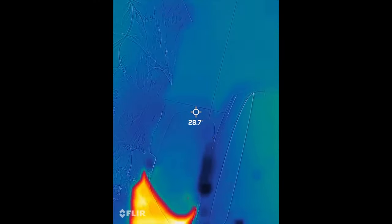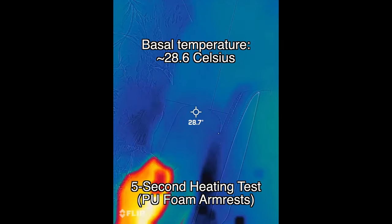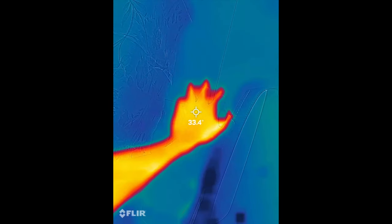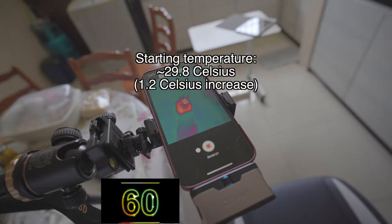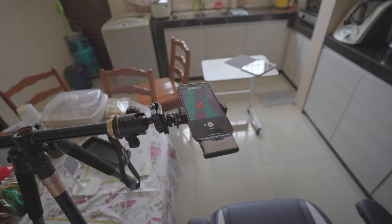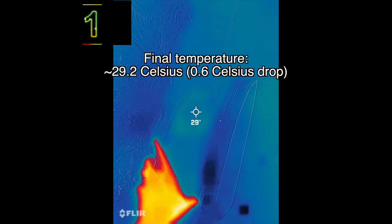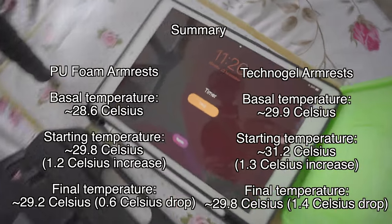Now let's do this with the PU foam armrest. 1, 2, 3, 4, 5. Skipping over the wait time — and the PU foam armrest showed only a 0.6 degree Celsius drop, giving us the comparison results from the 5-second heat test.